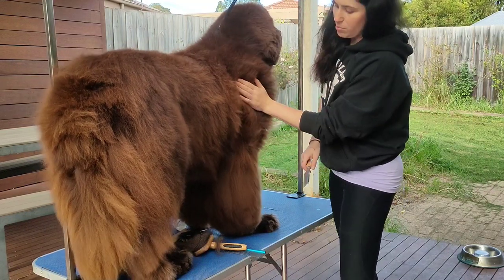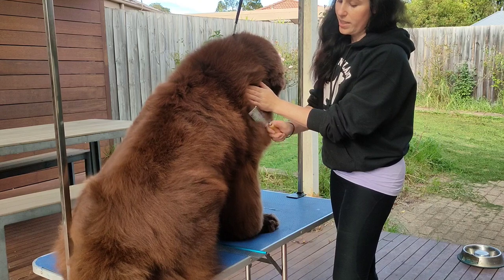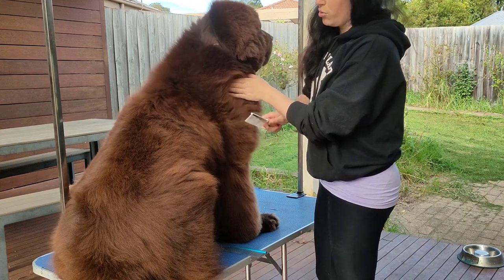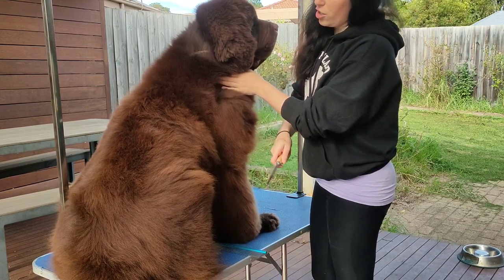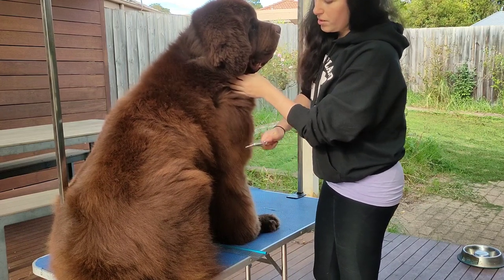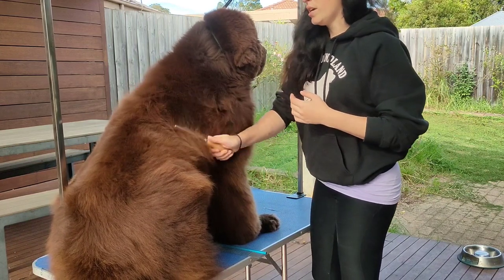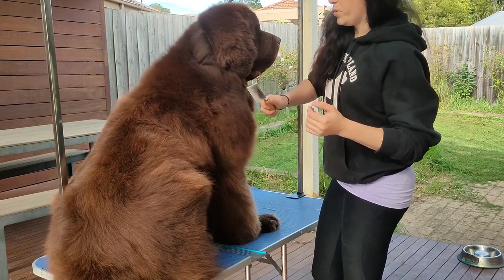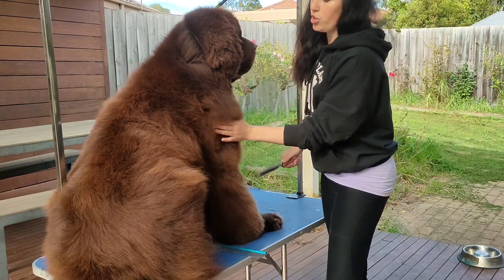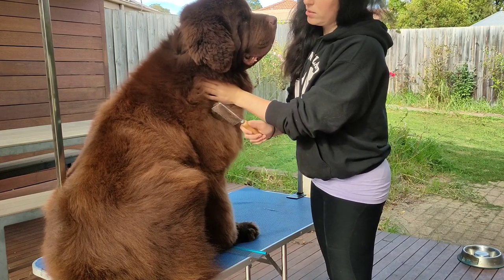What you want to do is start at the bottom, work up, and then comb from the bottom out. You want the comb to be able to go from the skin all the way out to the end of the coat without causing any resistance. As you can see, I can run the comb straight over this part of the dog and I'm only getting a little bit of resistance — but when you're just running over the top coat, that's where you end up with problems. By not working from the bottom up, you will miss all of the lovely dead hair throughout the dog.